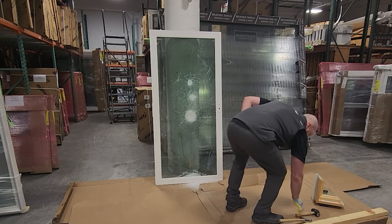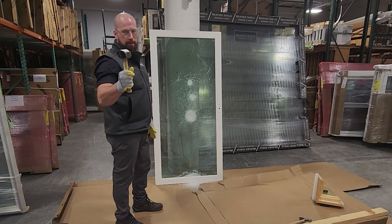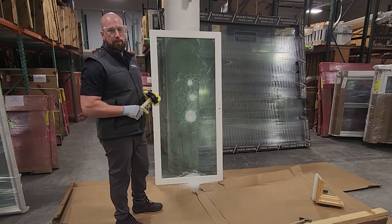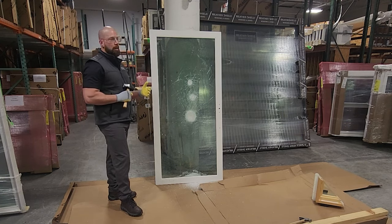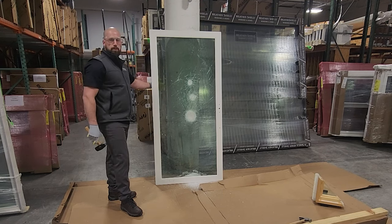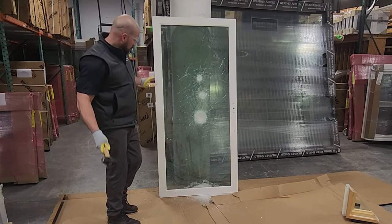Now we're going to move towards something a little heavier — we're going to try a sledgehammer. People can use a variety of different things to do this. Just so you understand, I'm hitting this from the interior. Typically, if it's hit, it would be from the exterior. So that standard glass will break first and then the laminate will break.